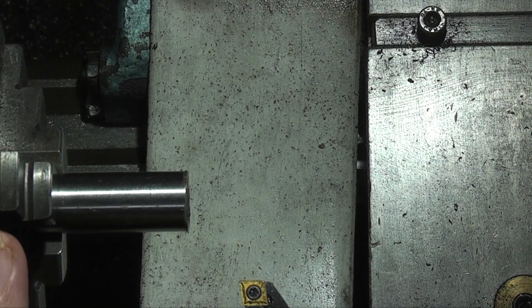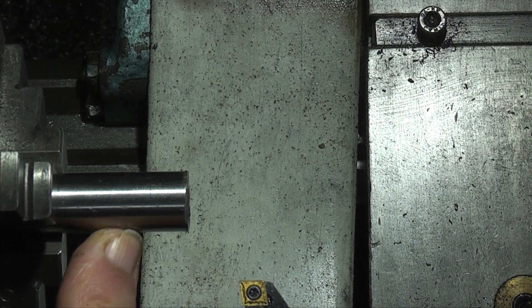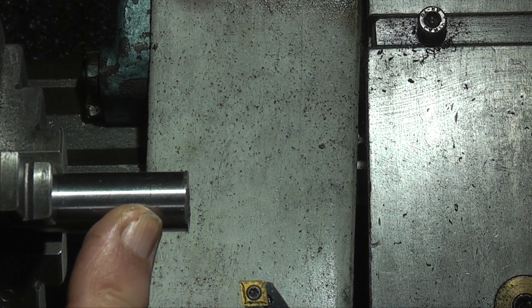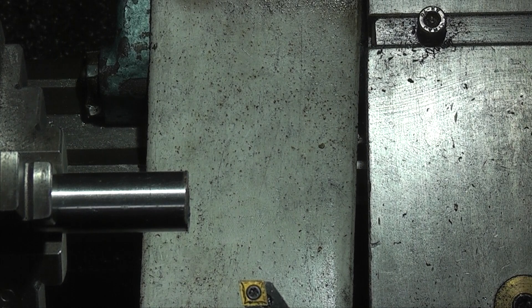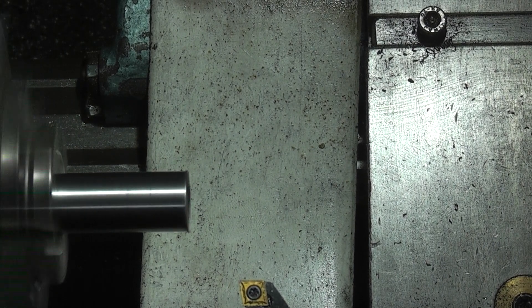I've fitted a three-jaw chuck back on the lathe and that's holding a piece of 15 millimeter silver steel, which will make the body of the tap support. First of all we need to face this off and machine an 8 millimeter hole through the bar down to about 40 millimeters deep.